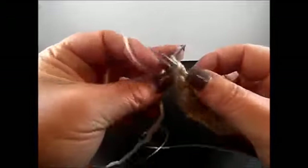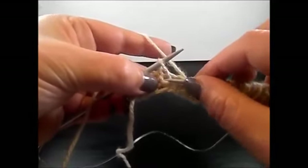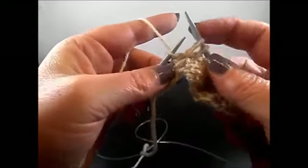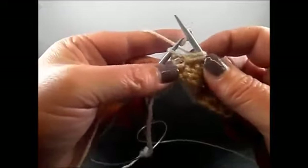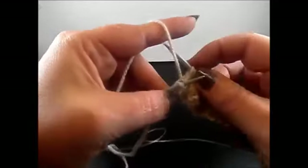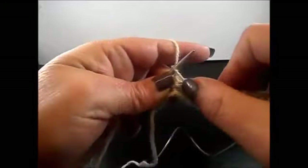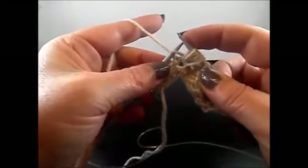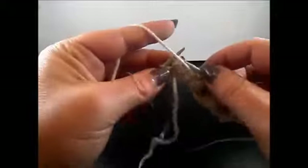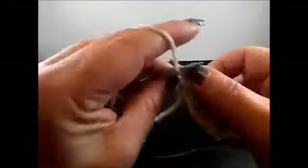One more time: purl 3 stitches. And here's the knit stitch. 2 rows below, insert the needle into the stitch, grab the yarn, pull through. Yarn over, knit the stitch. Yarn over, and again 2 rows below into the same stitch, grab the yarn, pull through, and drop the stitch from the left needle. Finish the row with 3 purl stitches: 1, 2, 3, and I knit my edge stitch.